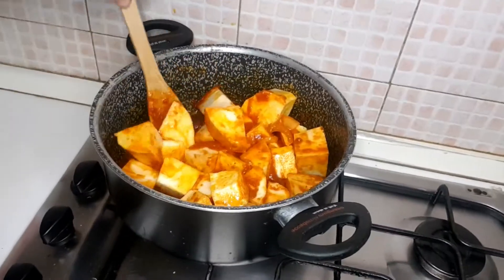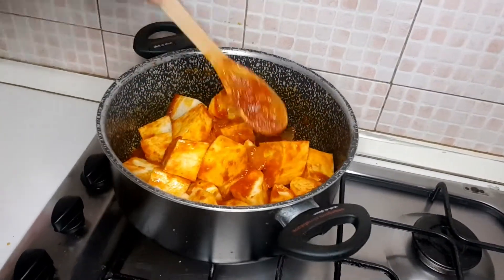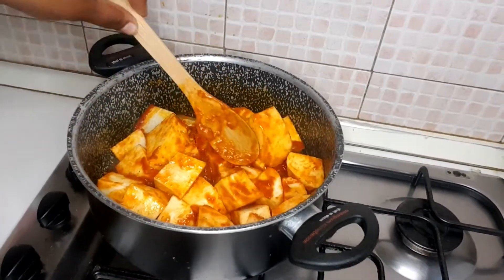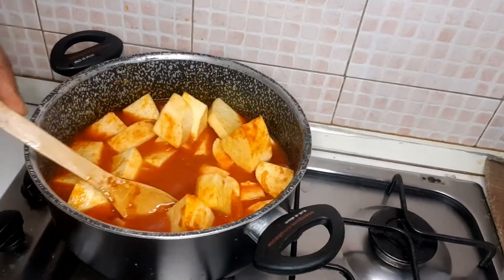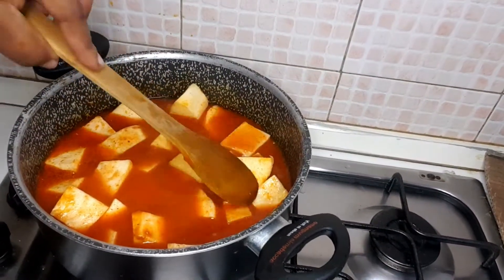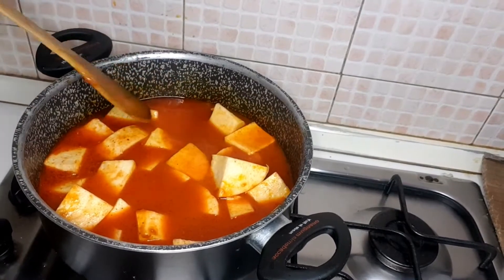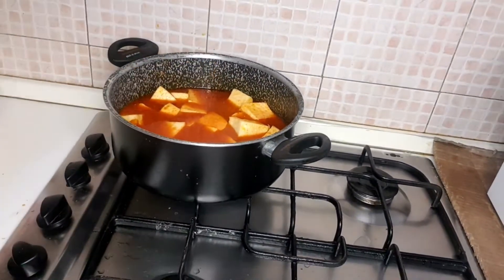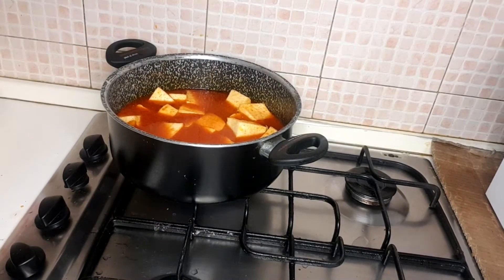After you turn and finish, I add water. So guys, after I add the water, I cover it and leave it — just cover and leave it, let it cook and go away. I'll be coming back to check on it.